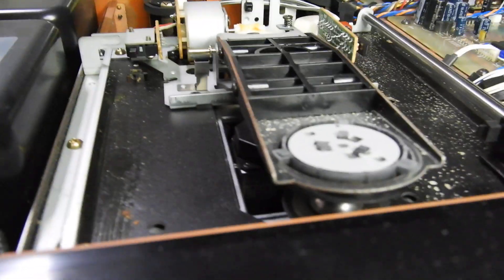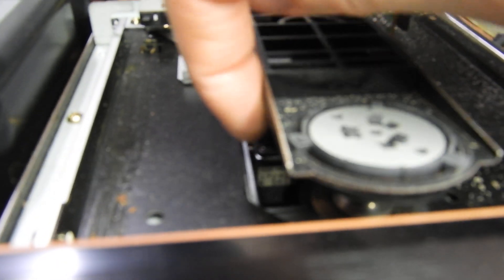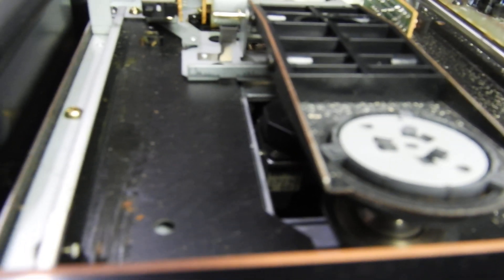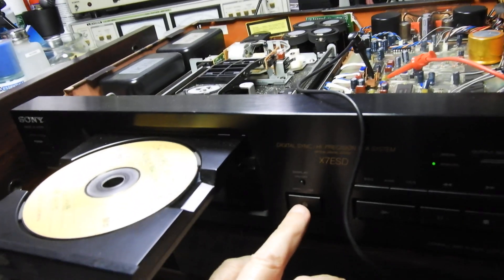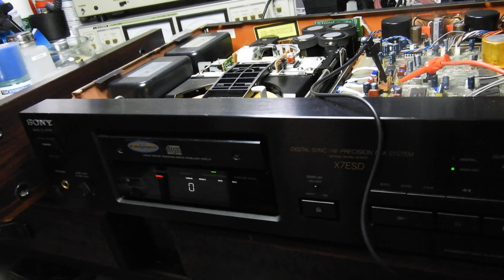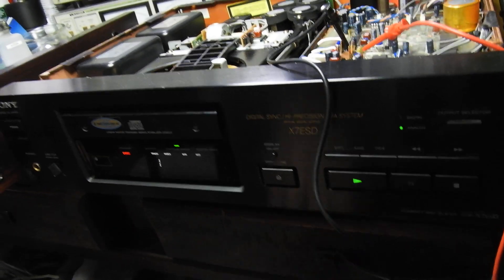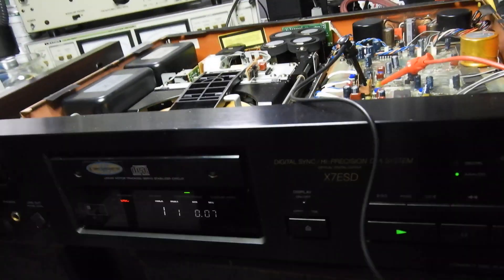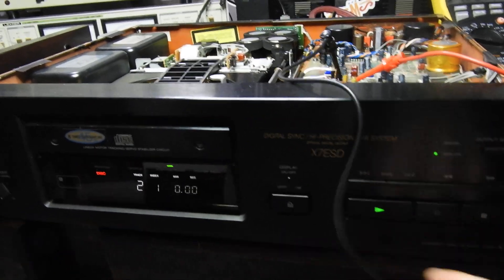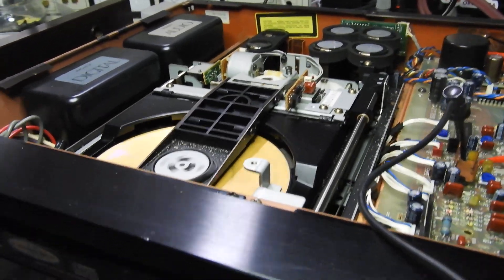Inside there is a sticker on the KSS 190 which says in the last row '551'. It needs a bit of a nudge to close the drawer and the same with opening. It reads the table of contents nicely and does so on CDRs, but it has difficulties actually reading CDR data. It reads CDs perfectly, but CDRs — even ones with good reflectivity — give it trouble.